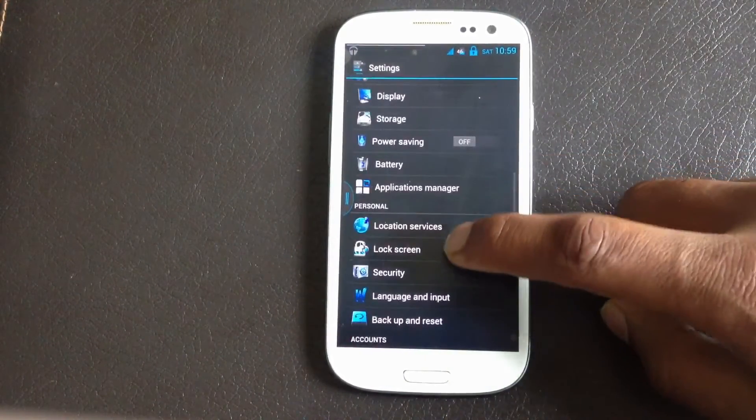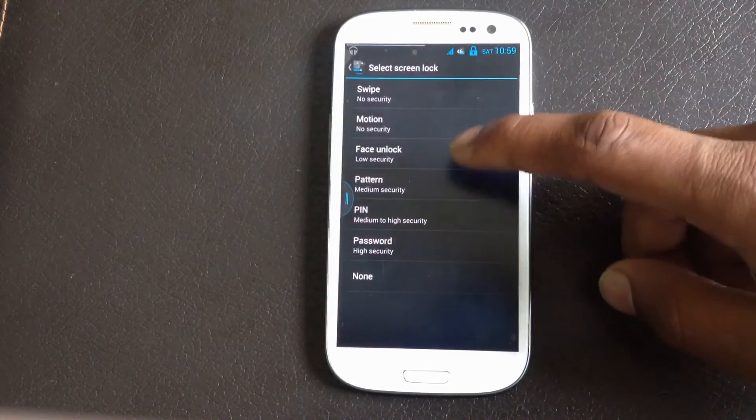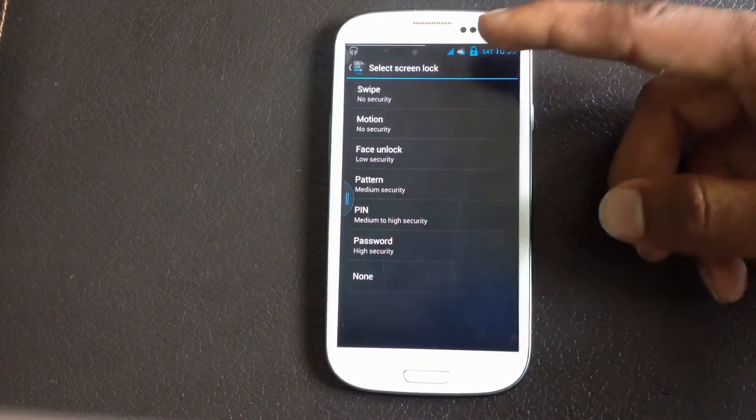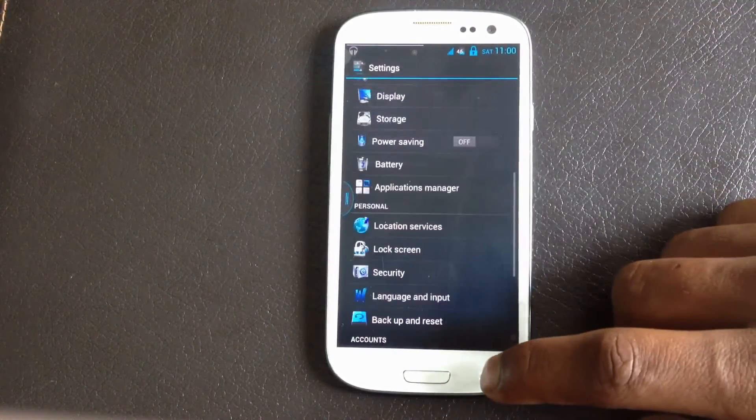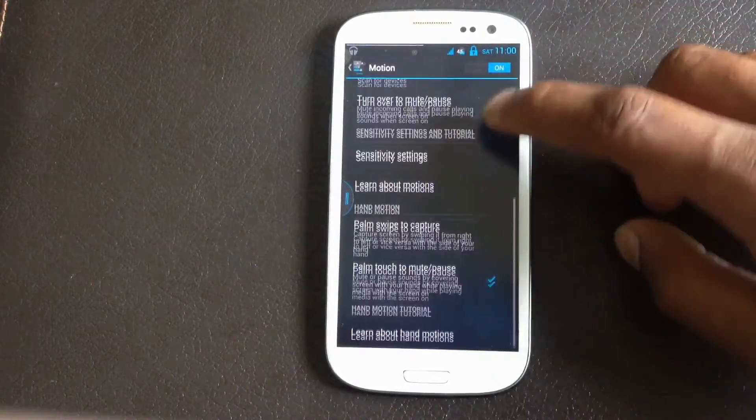Below here you have the lock screen option — from here you can choose what type of lock screen you want, and there are many options available. You will also get the Samsung motion feature in this ROM.